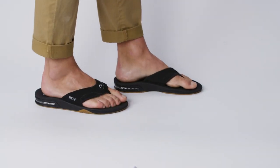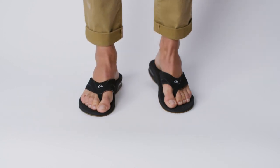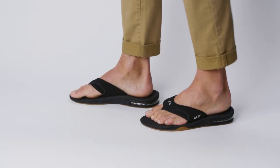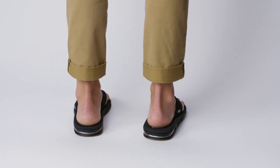Today, we're talking about the Fanning Sandal. We designed the strap to be a little wider for a more secure fit.